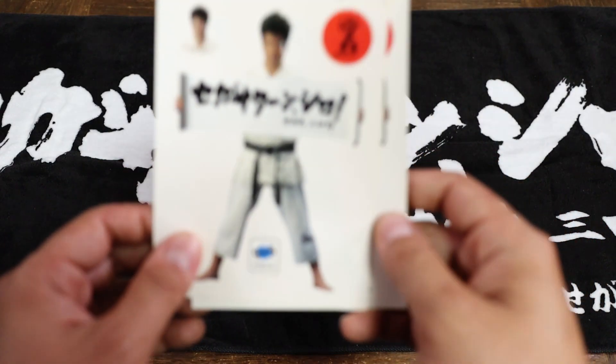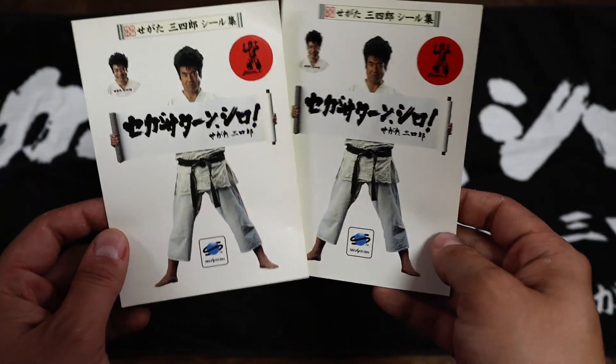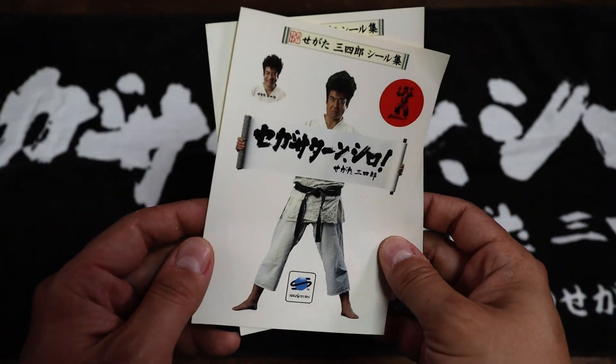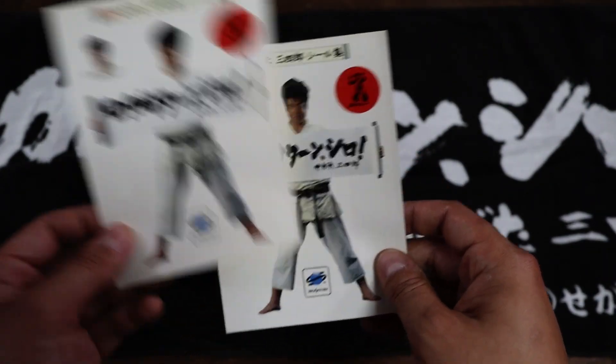Here are some stickers — also promotional stickers. Probably something you'd pick up at a store, I'd imagine. There are a couple over here, and then the big Segata Sanshiro classic pose.